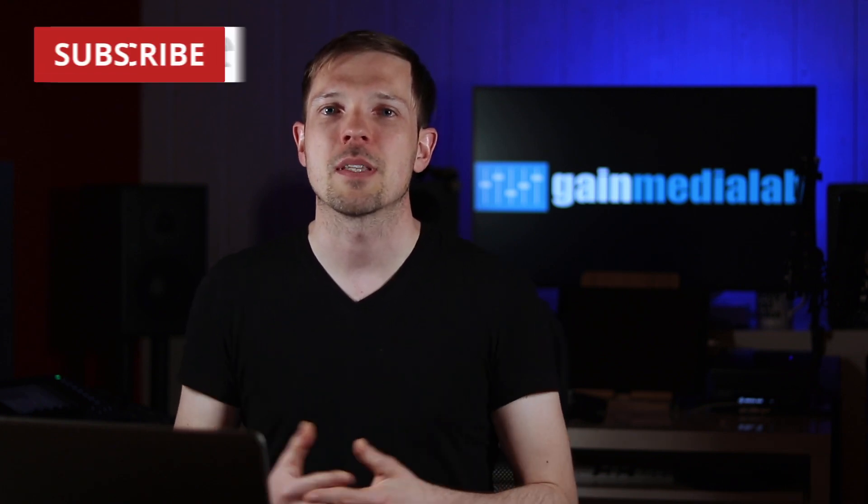Hey guys and girls, this is Alish from GameMediaLab.com. Welcome to my exciting world of live audio mixing. Yamaha Commercial Audio just announced a new expansion to their RIVAGE lineup of live sound consoles, and we will take a look at the control surfaces, the new DSP engines, the new firmware, and we will talk about pricing and everything that has to do with this new release. Make sure you subscribe so you don't miss out. Let's start the show.